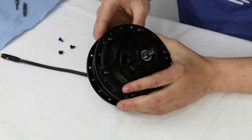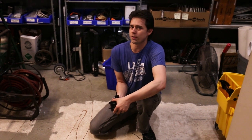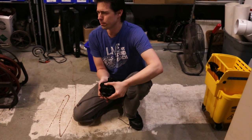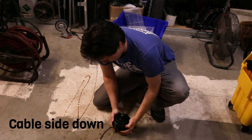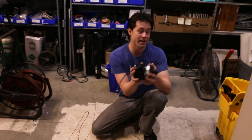Now all we need to do is press the motor open. If you don't have a three-jaw gear puller, you can very carefully use a hard floor to press the motor apart. A gear puller is superior, obviously, but not everyone has one. We'll place the axle down on the concrete, apply some pressure, and it comes right apart in two. We'll head back to the bench and finish up.